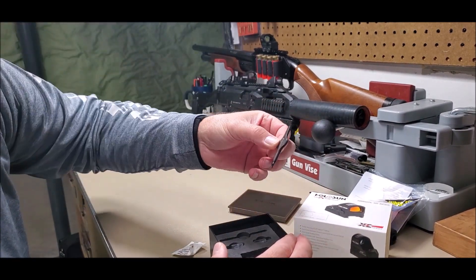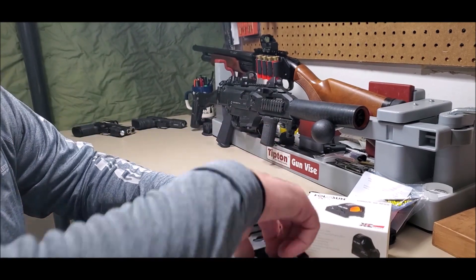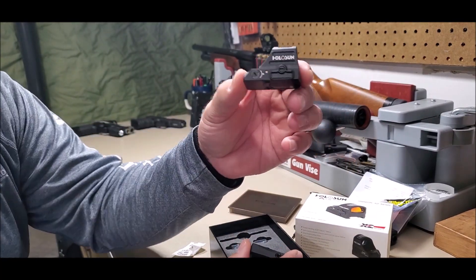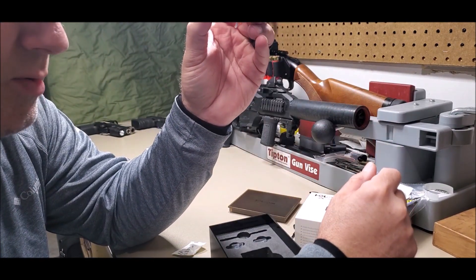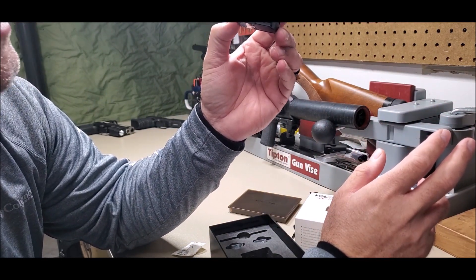There's also a tool included. Here's the meat and potatoes: you get the actual Picatinny mount and then the sight itself. It's very robust. It already has the shake awake — the auto on/off technology — which for home defense or any emergency situation is exactly what you want.